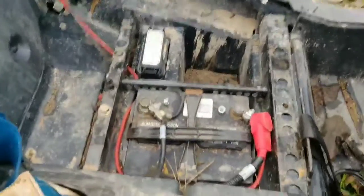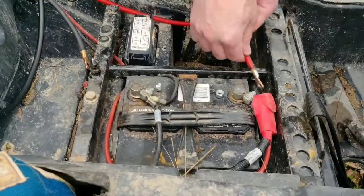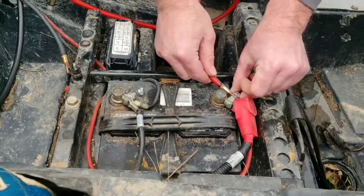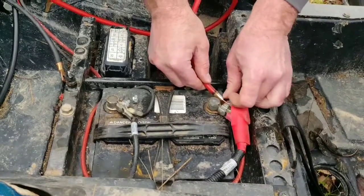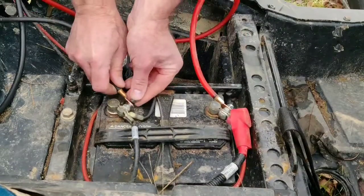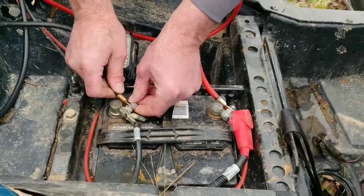We took the seat out just to make it easier. I think everybody knows how to take the seat out. Basically we just provide the nuts here — put the positive on like so, put the negative on like so.